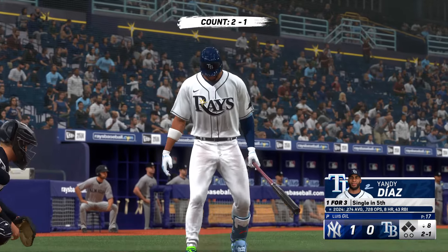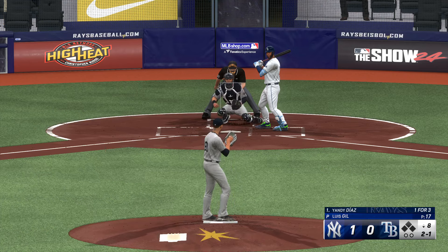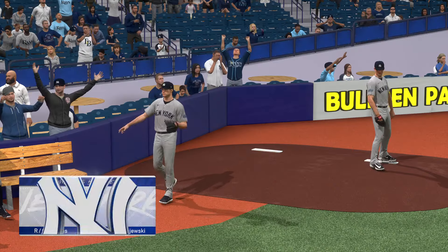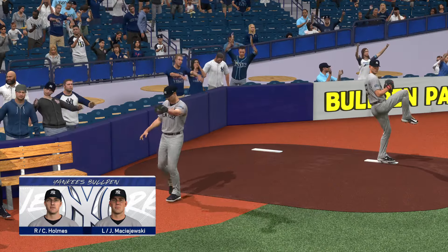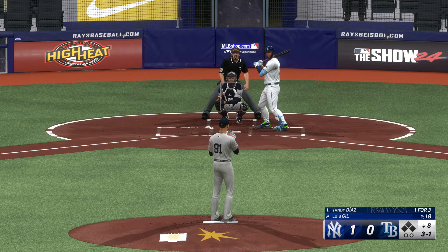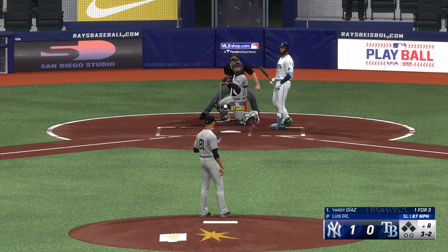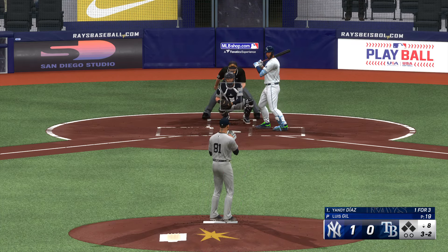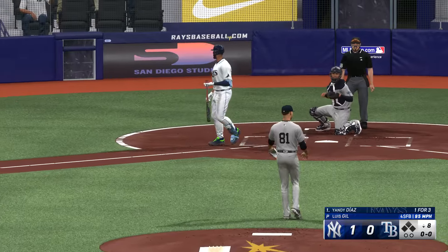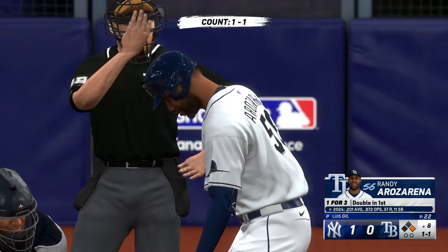Back at Tropicana Field — bottom of the eighth, here is Yandy Diaz. Outside, low — three and one. Activity in the bullpen for the Yankees — Clay Holmes, the hard-throwing righty, up and loosening. A left-hander also throwing. The right-handed reliever deals — there's the strike. Three and two — outside, and that is ball four. That could jumpstart an offense that's really struggled to score in this one. Don't want to wake a team up with a free pass.